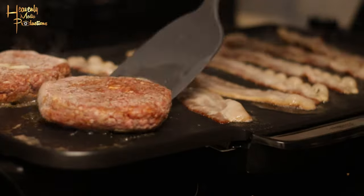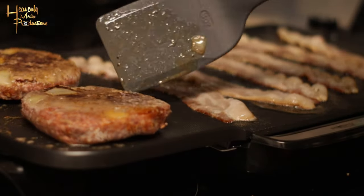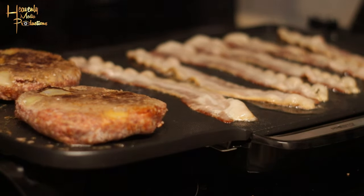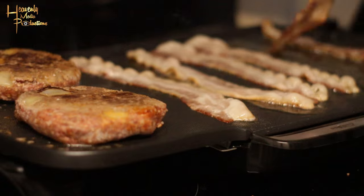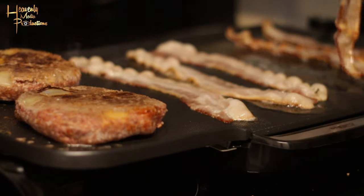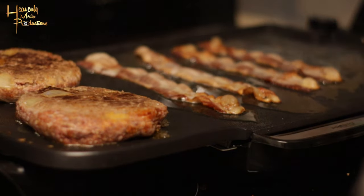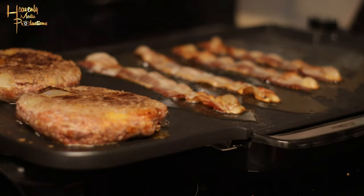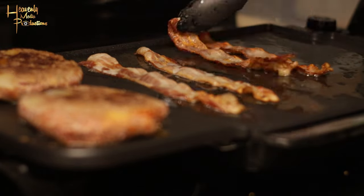You're gonna start flipping your burgers so one side doesn't burn and so your meat will cook all the way through. I'm also flipping the bacon in the back so they cook evenly and one side doesn't burn. Once your bacon is cooked all the way through — which will happen before the meat — you're gonna take your bacon off and put it in another container to drain off the excess grease.